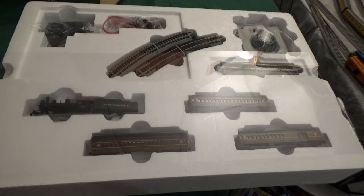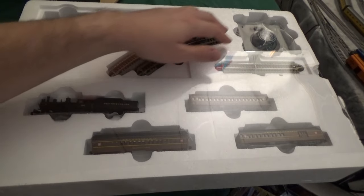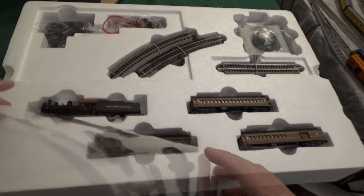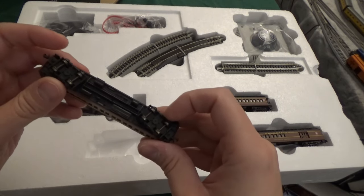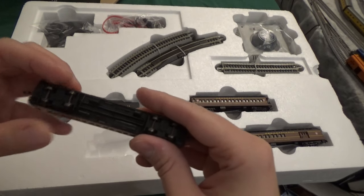Looking inside the box, we see we have the before-mentioned equipment. We have some curved tracks, straight tracks, as well as a power pack. We also have the set itself and the coaches. If you're an old-school Bachmann person like myself, you might find these coaches look somewhat familiar in a strange way. Well, you're not wrong.